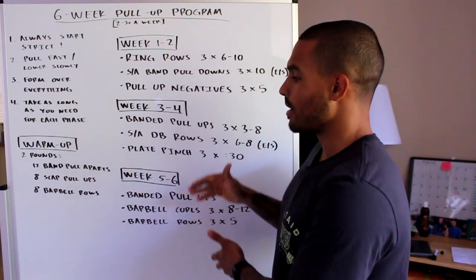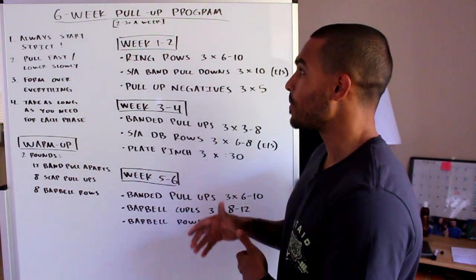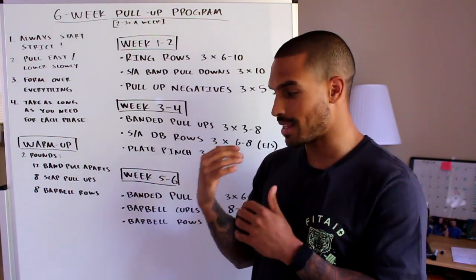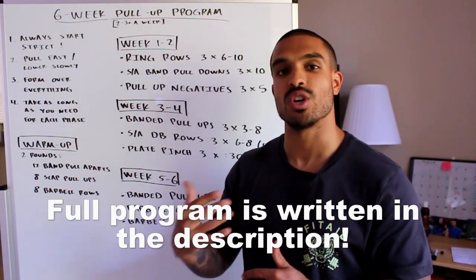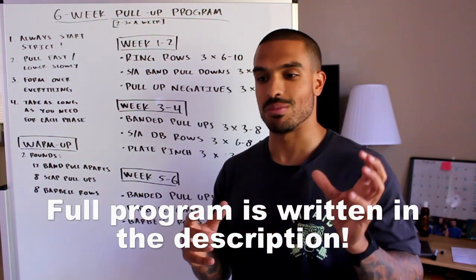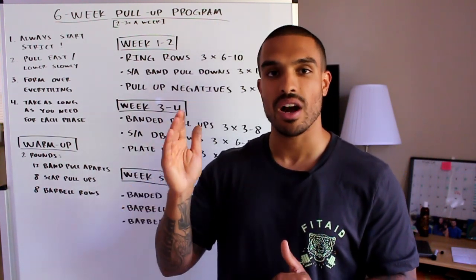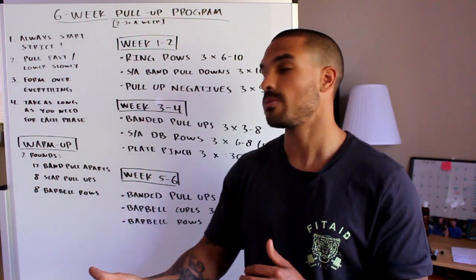Before we get into the bread and butter of this video, I have movement demonstrations for each exercise so there's no guesswork involved. If you look up a movement and find multiple ways to do it, I'm going to show you exactly how I want it done to maximize our efficiency and get us closer towards the pull-up.